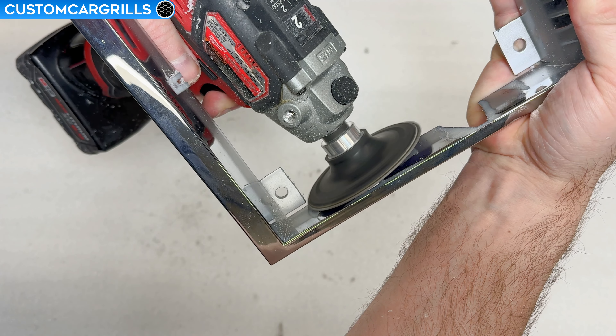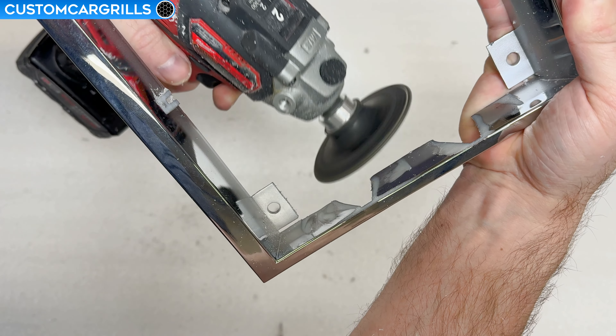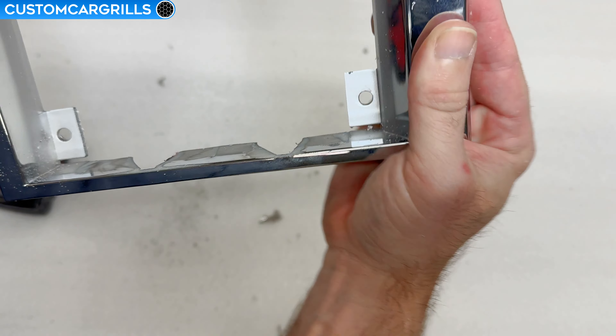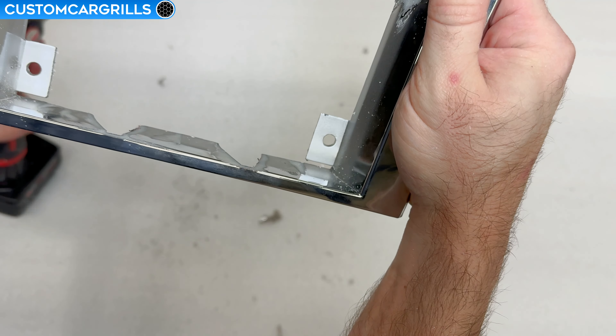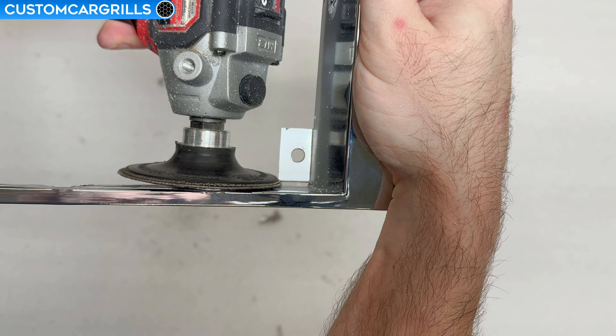Also, be mindful of those corner mounting tabs — you don't want to damage them during this process. Thankfully, my sanding disc is ever so slightly slim enough where I can fit it into the gap by the edge, but that might not be the case for everyone doing this mod.